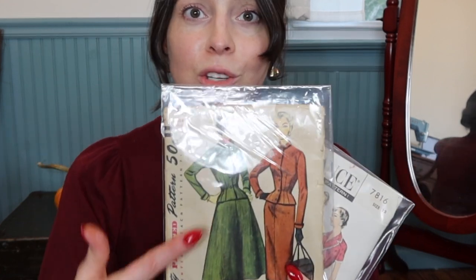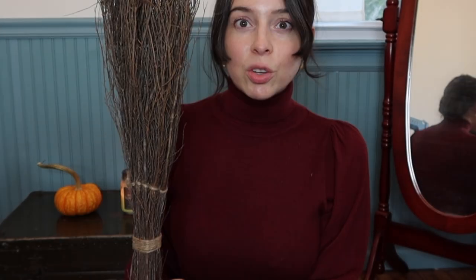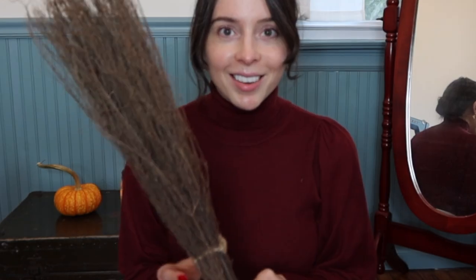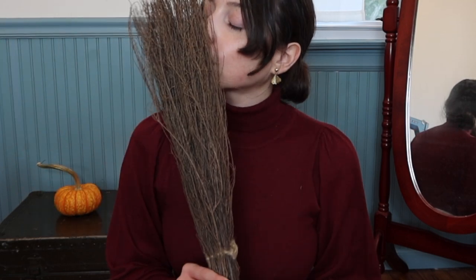I just got some of the patterns I ordered in the mail and I absolutely love this one in particular — aren't these so pretty? The fact that it's green adds another level of appeal. This is the suit I'm definitely going to try to make. Also, I got this cinnamon bark broom from Trader Joe's and oh my god, it smells so good. If you have a Trader Joe's, a craft store, or a garden store nearby, go get one — it is amazing and it looks like you're a part-time witch. Okay, back to the video.